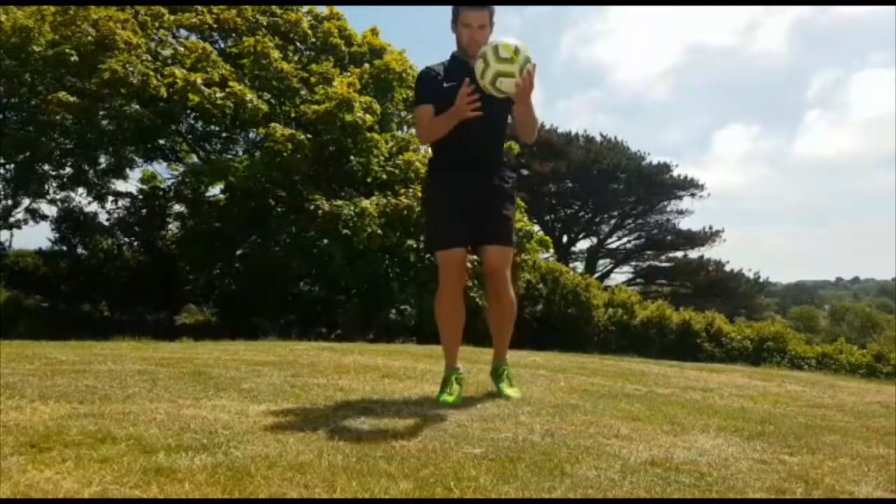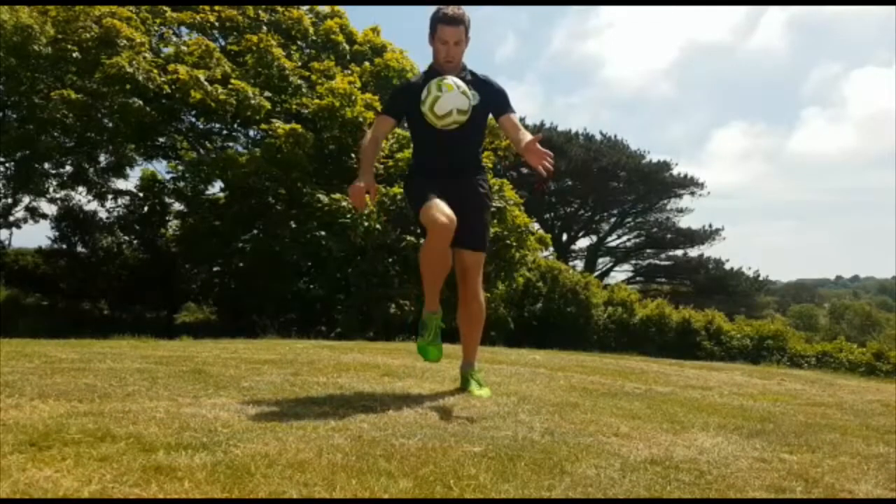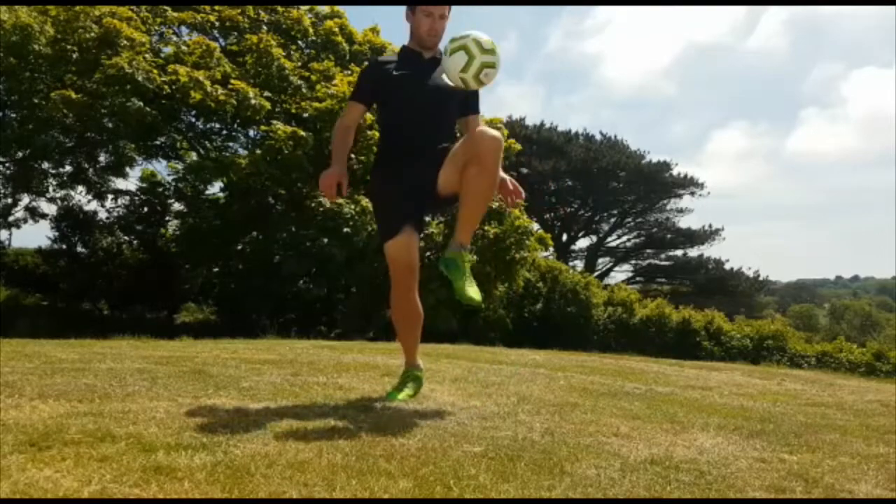Next up I'm just using my thighs. You can just start with a drop, thigh and then catch, and then try and get as many as you can in a row.